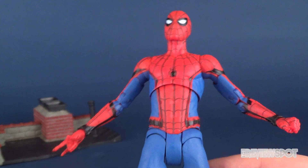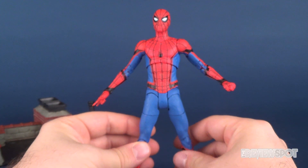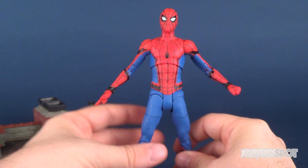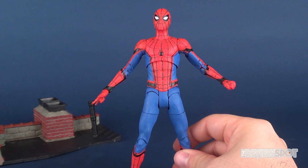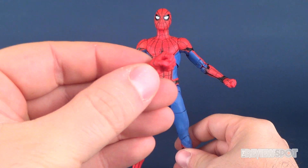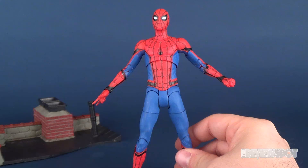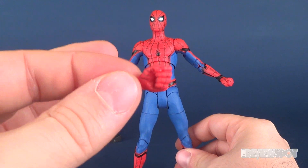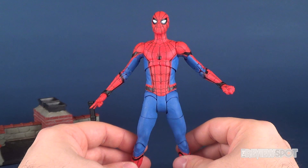There's a lot to like in this figure. I can only hope that perhaps we would get ourselves a Disney Store exclusive, as that usually tends to be the case — a lot of Spider-Man figures are also released as deluxe versions. Maybe we might get ourselves a Tom Holland alternate face sculpt and maybe some accessories to make use of those partially closed gripping hands. They're there for a reason, and maybe we will see that with a future deluxe release.